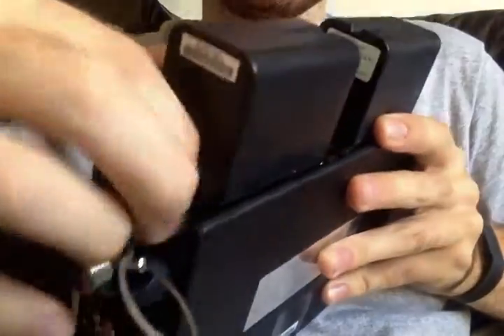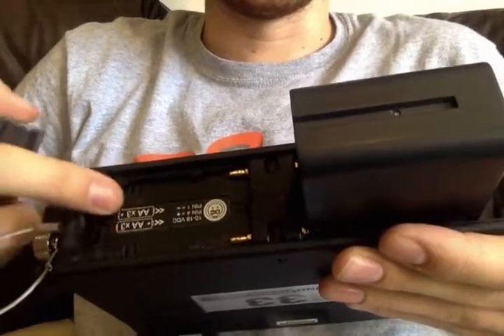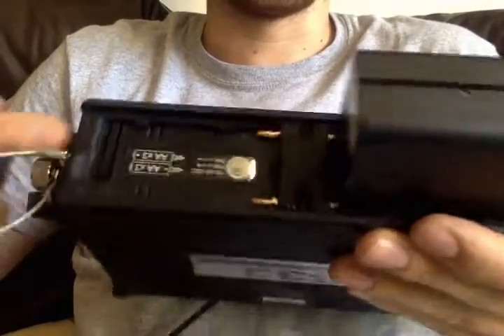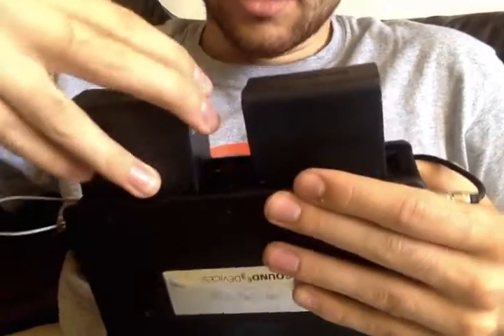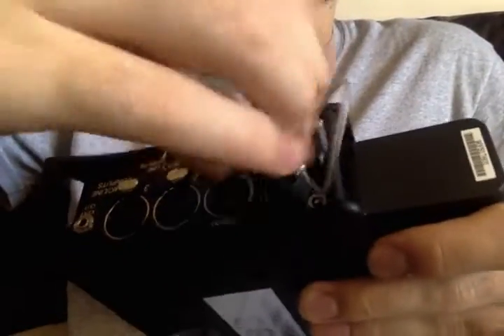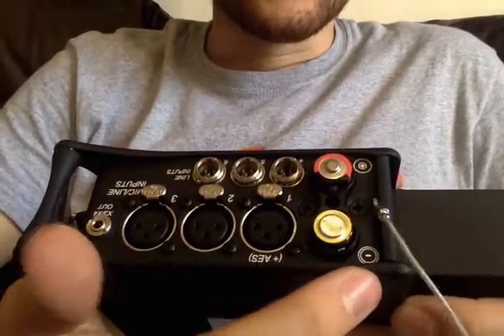On the back, the two batteries are Sony L-mount types. They just have a little button here you can push and slide out. And it also gives you a guide on how you should put in the AA batteries, which go in through here. We'll just show you the batteries — basically you're just unscrewing this.